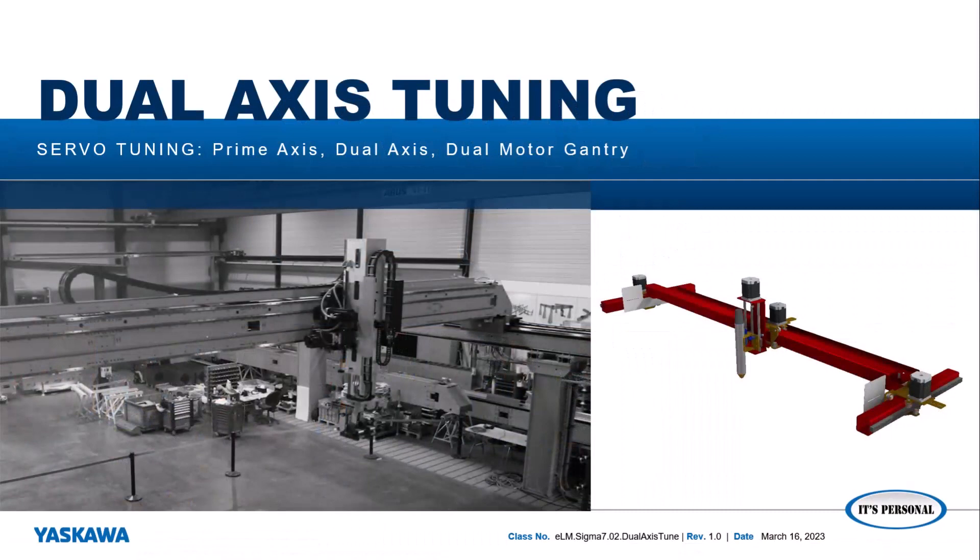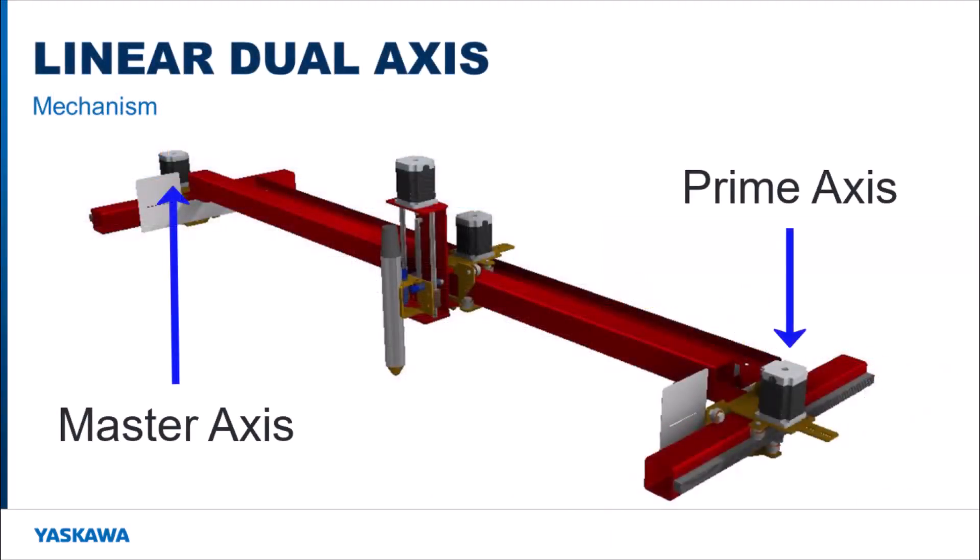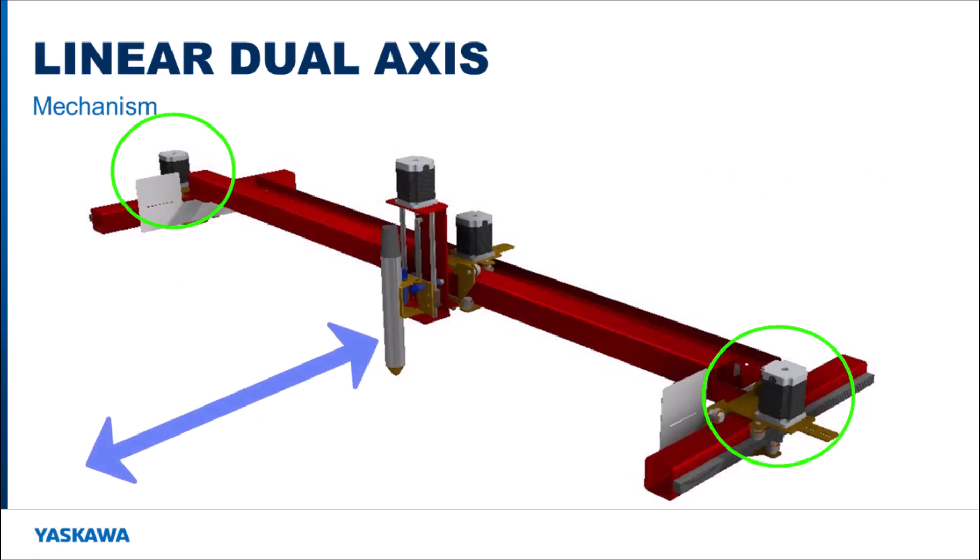In this video, I'm going to explain and demonstrate how to tune a multi-axis machine with a dual-axis. A dual-axis system consists of a master-axis and a prime-axis. Having a prime-axis in your machine allows the load to be shared across the two motors instead of being handled by only one motor.